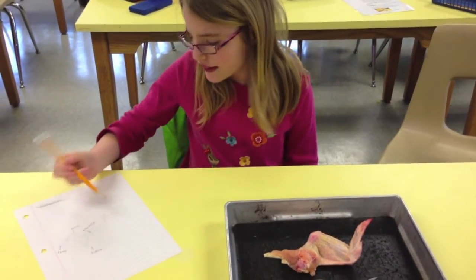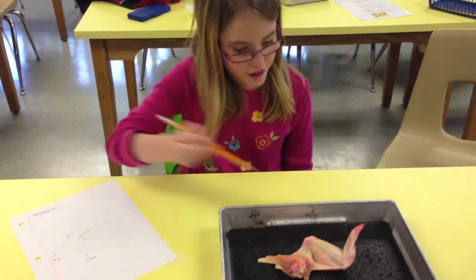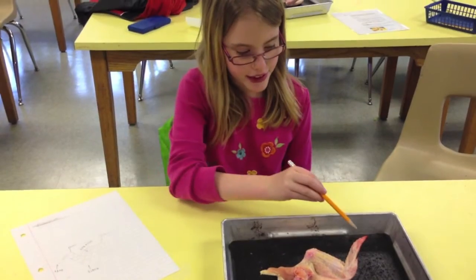Next, students drew and labeled the structures. This is the shoulder, and then this is the radius, and then this is like a hand.